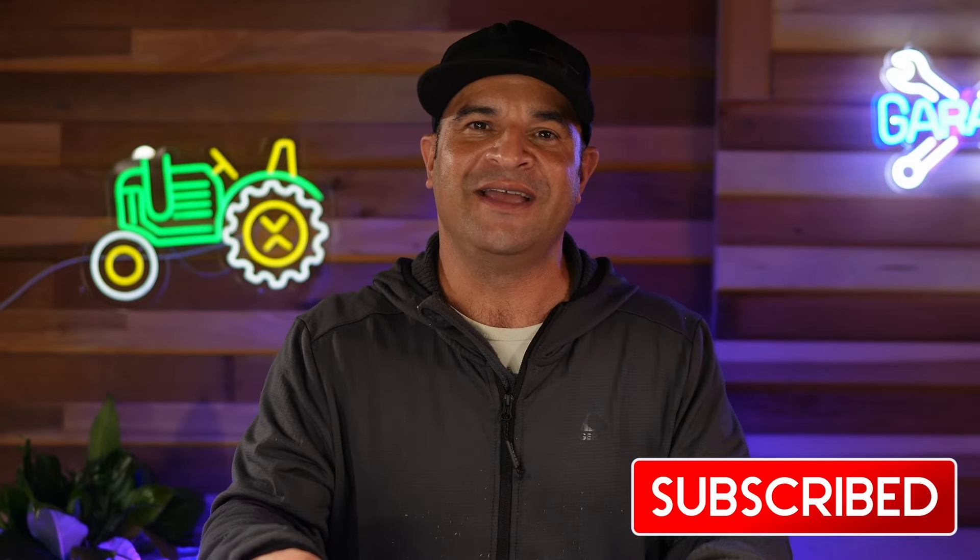If you liked today's video, please go ahead and smash the subscribe button to get alerted next time we have a video.